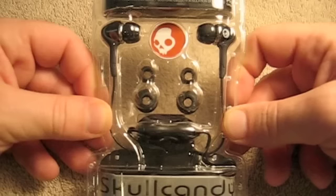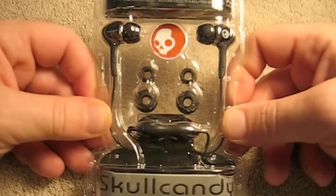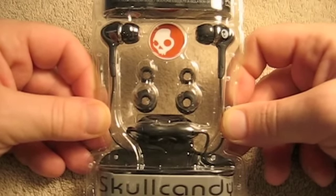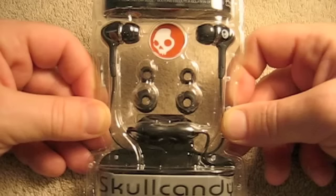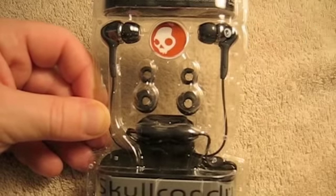I bought these at Best Buy. In the store they'll be $31.99, but if you look online they're $29.99, and Best Buy will match pricing. So if you just tell them that they're online for $29.99, you can save a couple bucks like that.